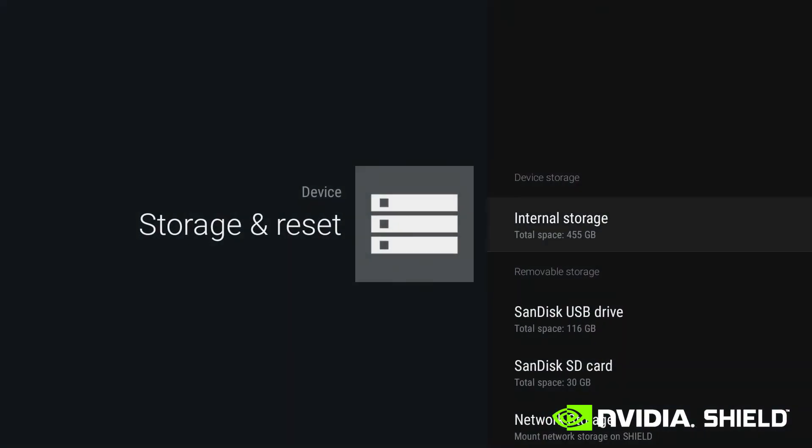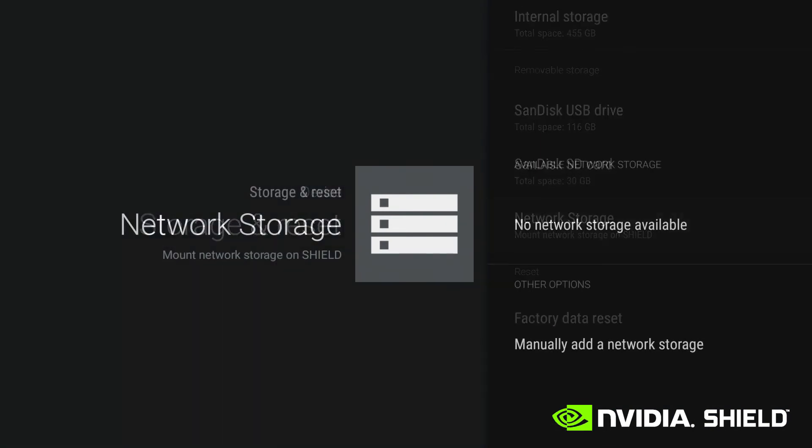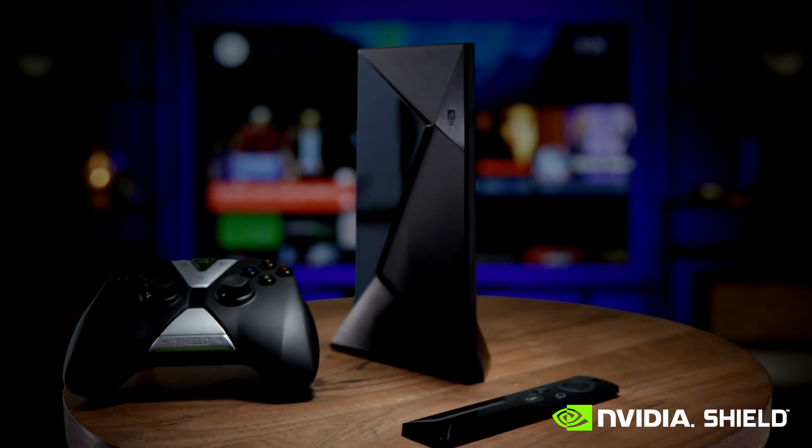Shield Pro makes it easy to serve your media to enjoy anywhere. Just copy your media to Shield's internal storage, plug in a USB hard drive, or even connect your NAS device. Since Shield does all the transcoding on the fly, there is no need for a separate PC. With Plex built in, Shield Pro is the perfect way to enjoy all of your media at home and on the go.